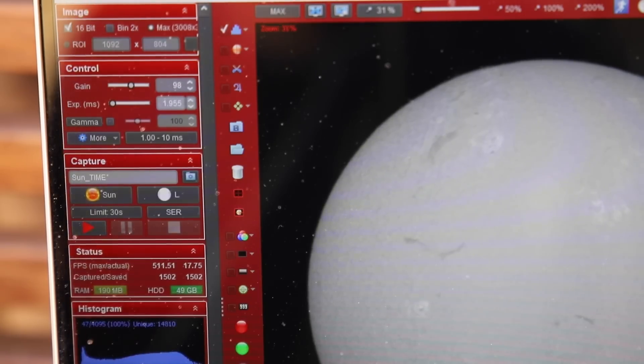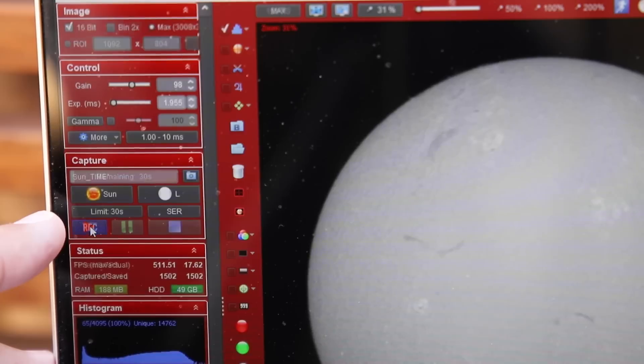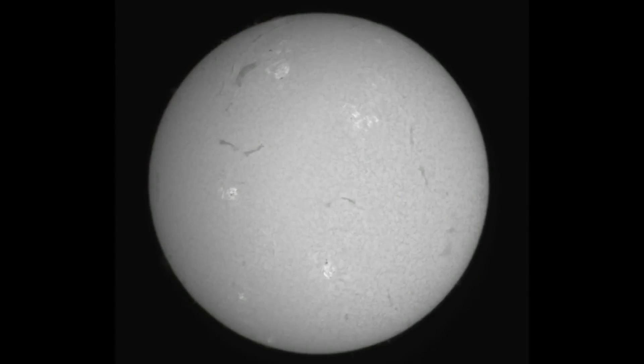Once the image is in frame and you're ready to go, start capturing. You want to keep solar exposures from 30 seconds to 60 seconds max. If you're zoomed in to a particular feature, bring that down to closer to the 30-second mark. If you've got a full disk image, you're fine with a full minute. Beyond that, the sun is such a dynamic surface, things are changing so quickly that things will start to get soft and smear. But the secret sauce for all of this is processing. So let's do some of that.